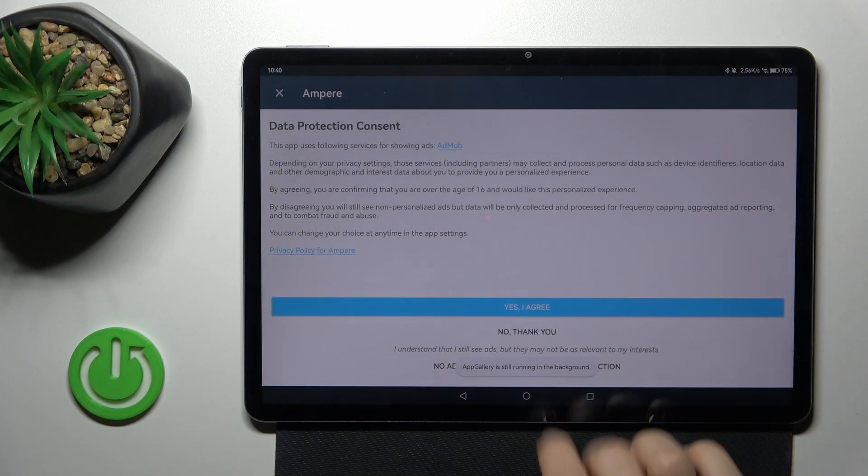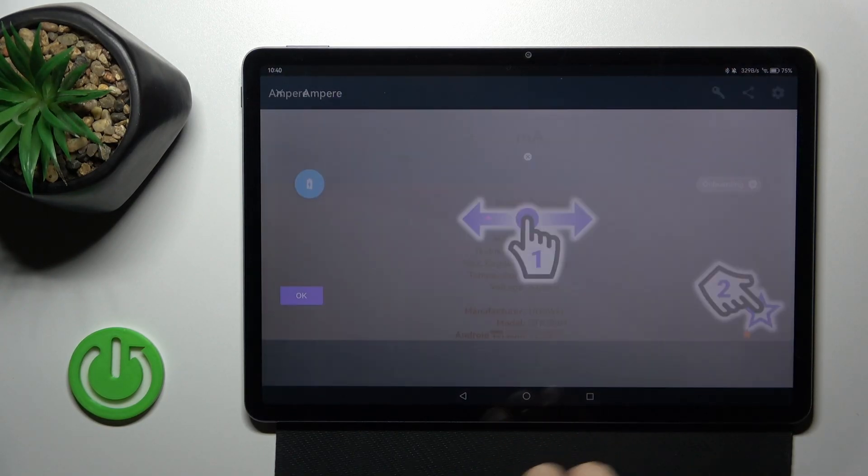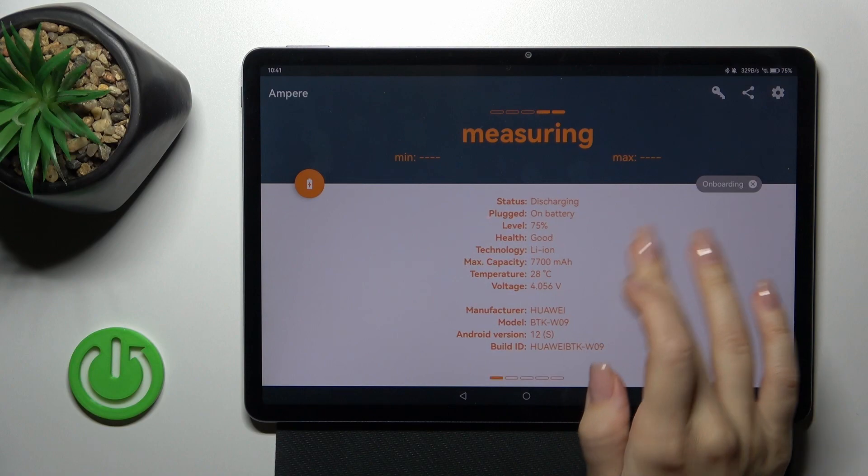Tap to open, click okay, tap yes, I agree, then close and tap okay once again.